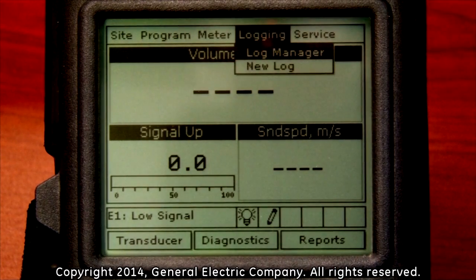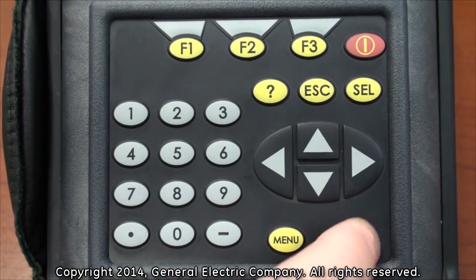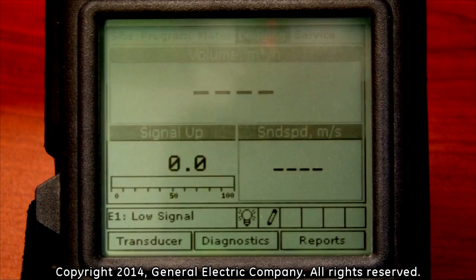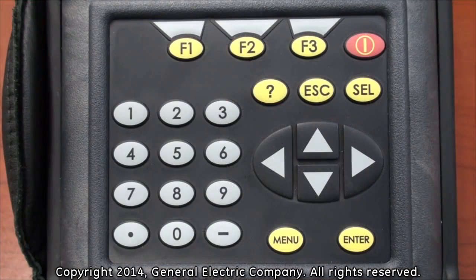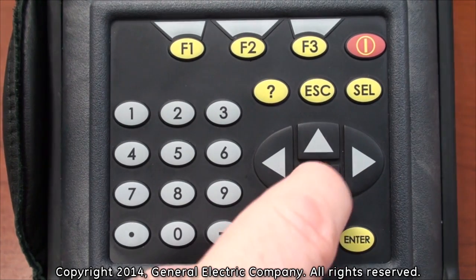A new drop-down menu will appear with two options: Log Manager and New Log. Press the Enter button on the keypad. This will open the Log Manager on the display screen. You will see a list of saved logs on the left side of the display screen.